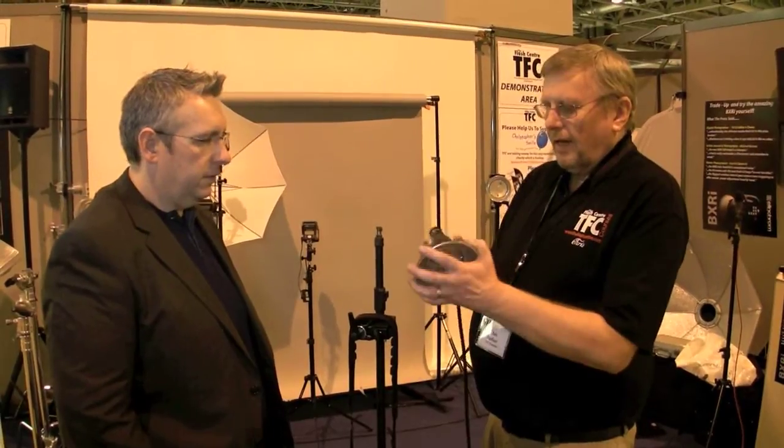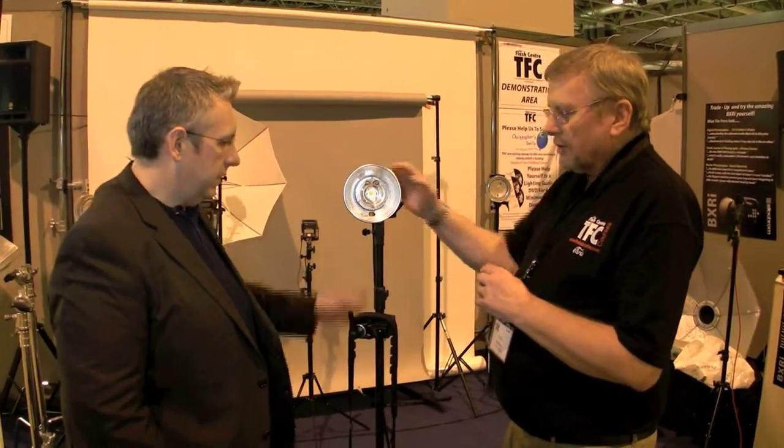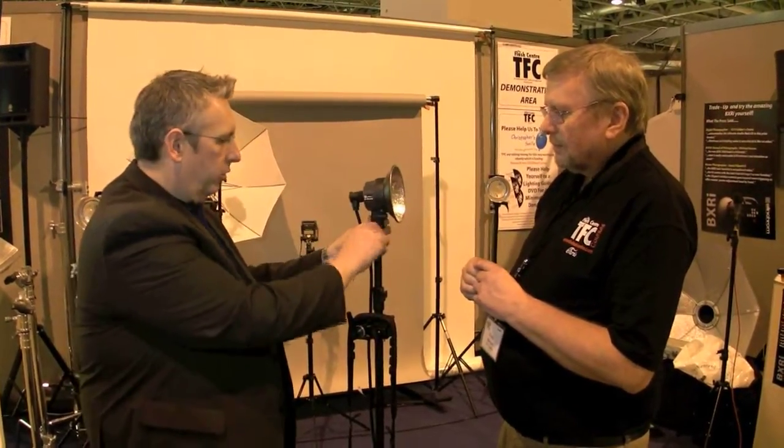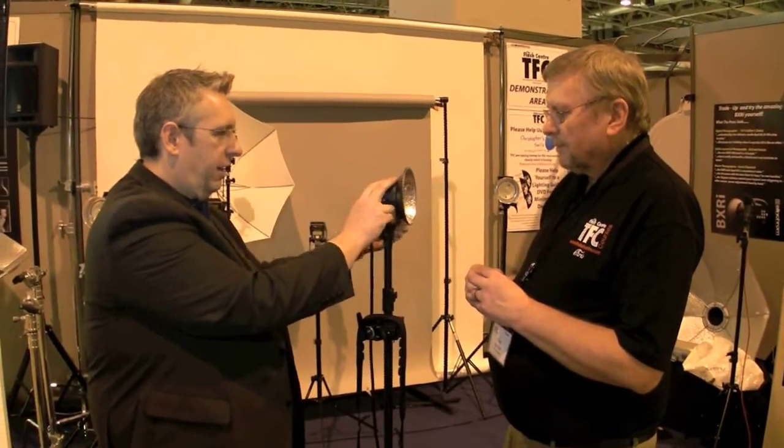Absolutely perfect. The little accessory just fits on with a bayonet fitting like that, and it fits straight onto a head or a strobe frame or anything you want to put it on. That is really nice — instead of having to have a tilt head or an attachment, it all just comes straight with the frame. Absolutely. That's really cool.